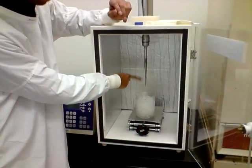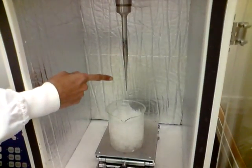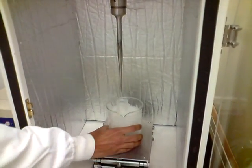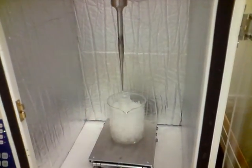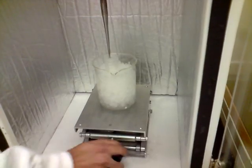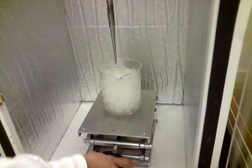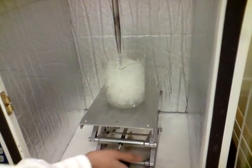The needle here that you can see is the sonicator needle. It will emit high frequency sound waves and it will be dipped right inside the bacterial culture. We will just dip it down until it goes right into the culture solution.